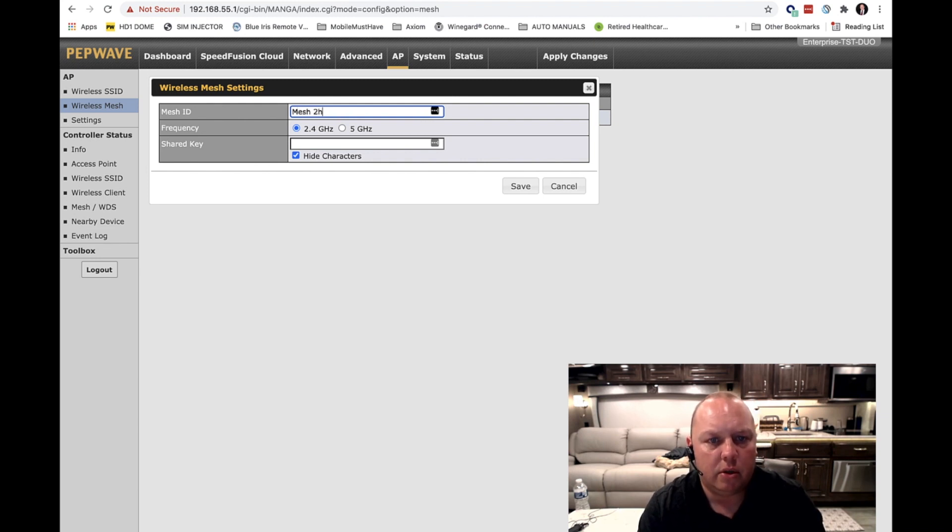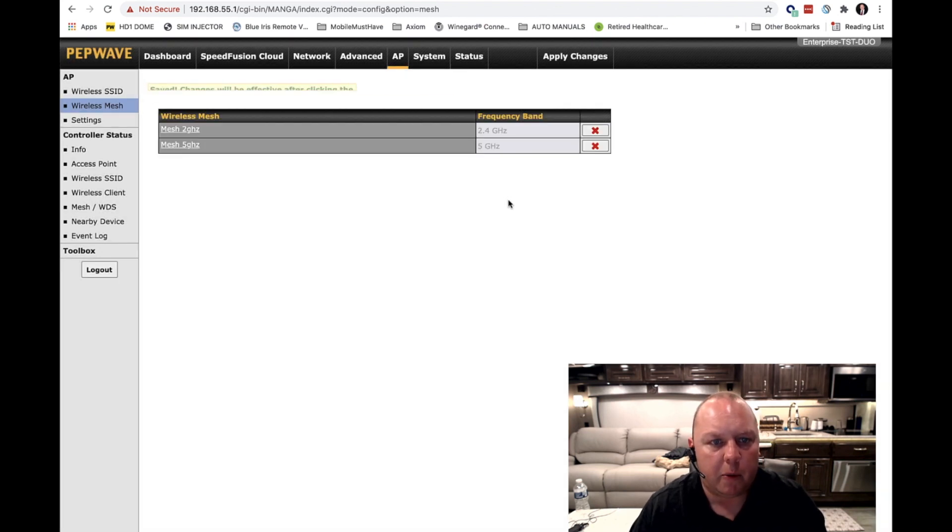I'm going to call this first profile 'Mesh 2 Gigahertz' and run it at 2.4 gigahertz, and create a password — it should have a capital letter, some numbers, and a symbol. This password is what the access points will use to talk to each other to ensure your wireless network remains secure. The wireless uplink can only use one frequency at a time, either 5 gigahertz or 2.4 gigahertz. I'm going to create two profiles so that in the future I can switch between them. I'll also create a 'Mesh 5 Gigahertz' profile using the same key for example purposes. Now I've got two profiles — Mesh 2 Gigahertz and Mesh 5 Gigahertz — set up and ready to go. I'm not going to apply changes yet because I only want to reboot once.